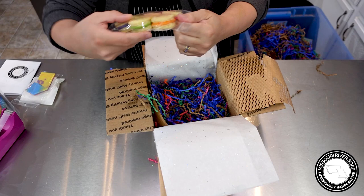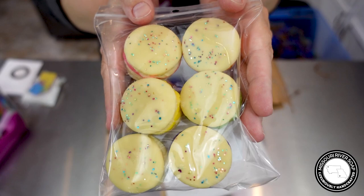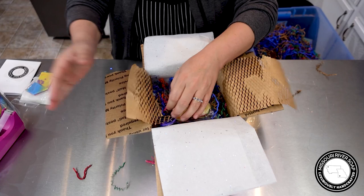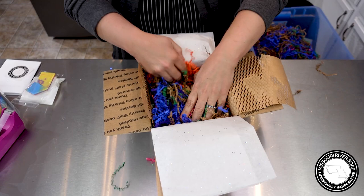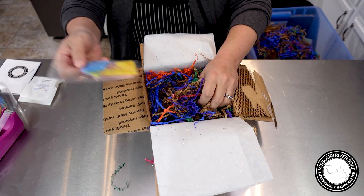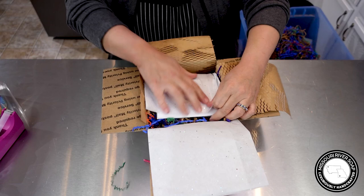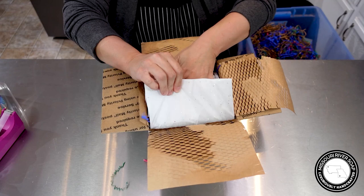I just love the glitter on top of these wax melts — it makes me so happy. They smell so good, amazing. They're all snug as a bug in a rug! We'll put the wax melt sample underneath, and then the soap sample. A little invoice and the business card, and then this one is off to California!